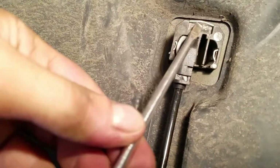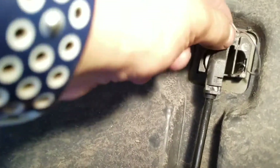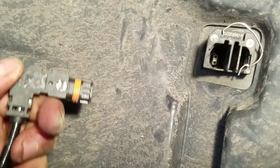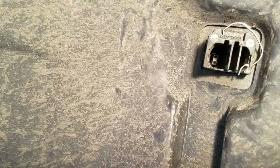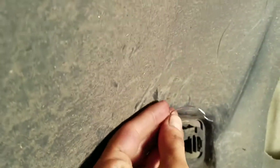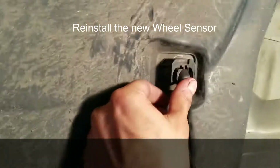Go ahead and get a flat tip screwdriver and pry up the connector clip. Pull that out and get your air can to clean the area. Then take the old sensor out and push the new one all the way in.